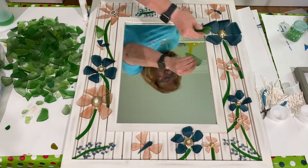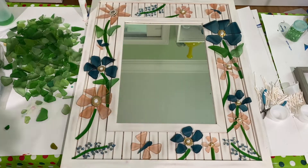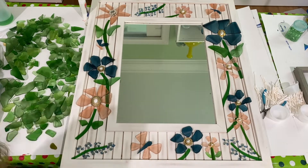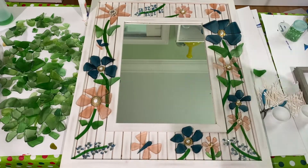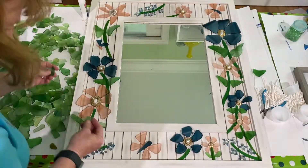When I was done with that, I got out my green tumbled glass and started putting leaves with each of the flowers. I really like the leaves that aren't flat but are more three-dimensional — I think they add so much to the project, especially with the three-dimensional blue glass.